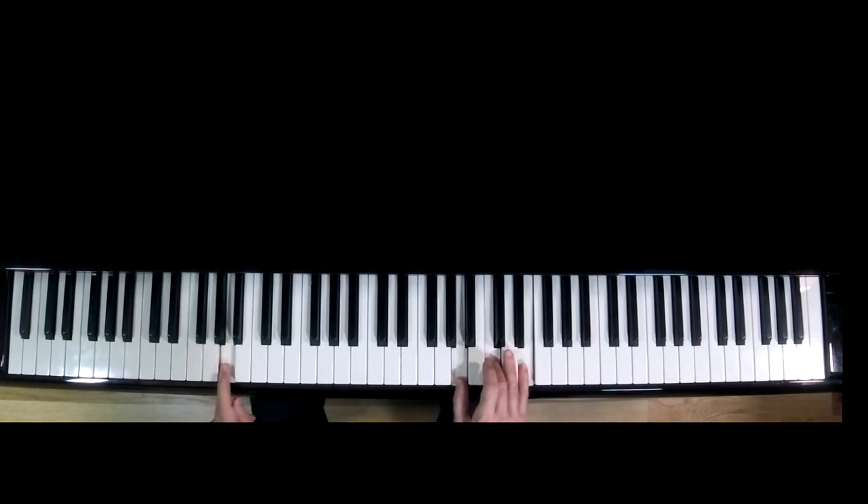So when your right hand is playing chord number six, the lowest note of that chord is an A. Two octaves lower is the A in the left hand, and so on and so forth.